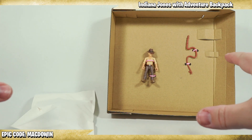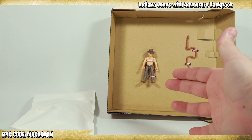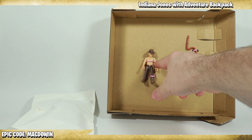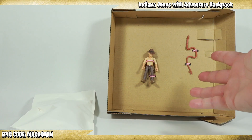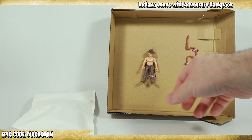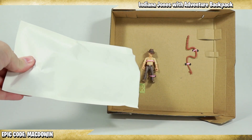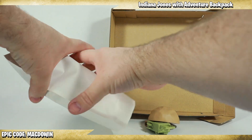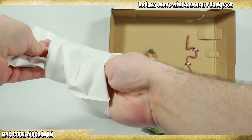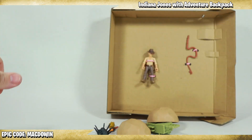I didn't completely take everything out yet because when I opened this up I thought it was really cool — it's almost like Indiana Jones hooked up and wrapped up in some contraption or rope, some obstacle for him to get out of. Anyway, let's get this stuff open. We've got this bag — I'm just going to pour it all out. The boulder got stuck, but there we go.